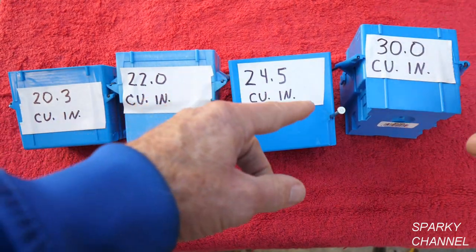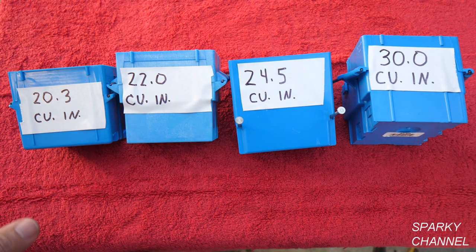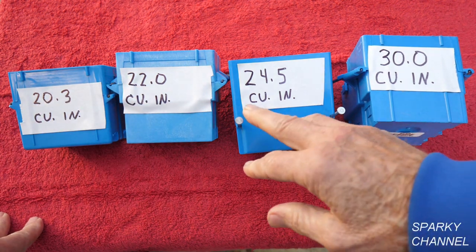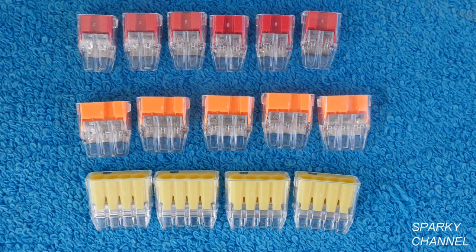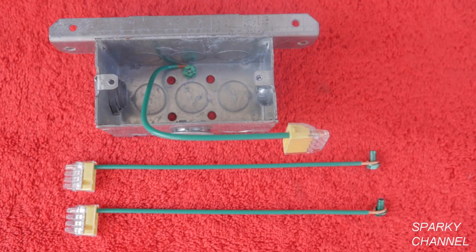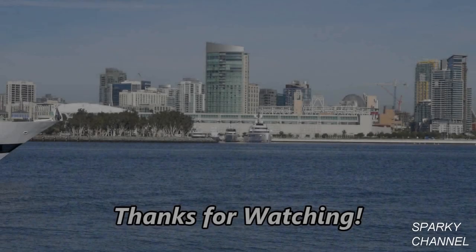I'll put links for all these boxes in the video description — they also have them at Home Depot, which buys these by the hundreds of thousands so they have pretty good prices. I'll also put links for the different wire connectors used in the video, like the Ideal push-in wire connectors in various sizes, which save space in your box too. I'll also put links for the Ideal push-tail grounding pigtails — they come with a threaded end that threads into metal electrical boxes, and the other end is a pre-installed four-port push-in wire connector. Thanks, I hope this video was helpful.